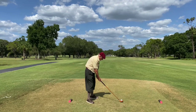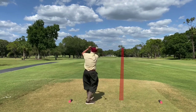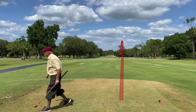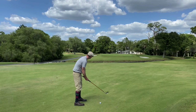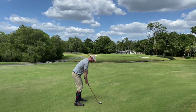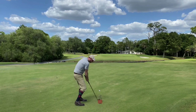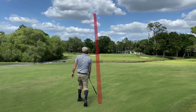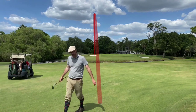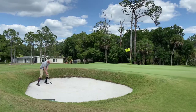Peter trying to make it three for three off the tee — and he does, a nice draw right in the middle. Here I'm using the mashie; this is a good distance for me and I'm real comfortable with this club, but I kind of tried to saw off my shot a little bit and ended up pulling it into the bunker.